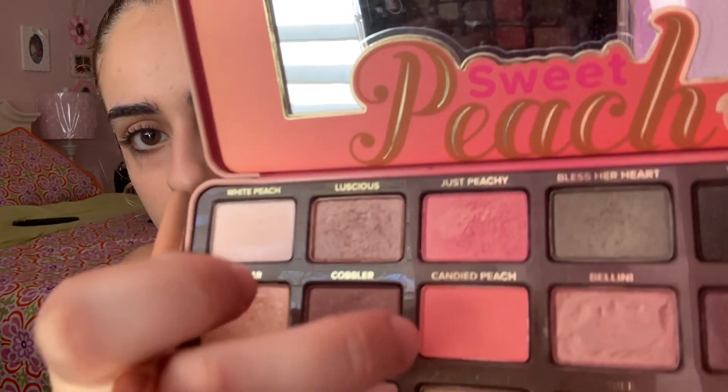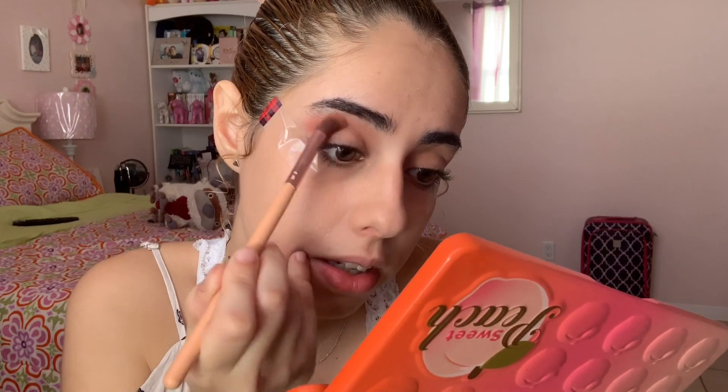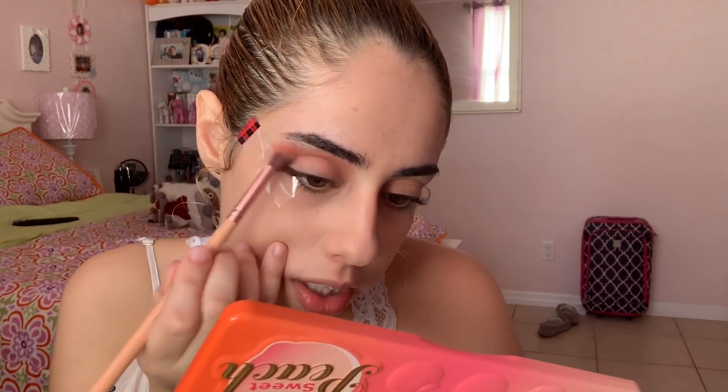I'm going to go into my Too Faced Sweet Peach palette and use the color Candy Peach — this one right over here — and I'm going to be doing this for my crease. I'm going to blend this out really well. Keep in mind I'm going to add a lot of pink to my crease, because this is a Valentine's Day makeup tutorial — the more pink, the more necessary. Oh, that looks so cool already!